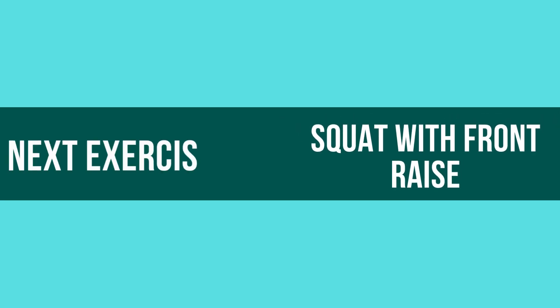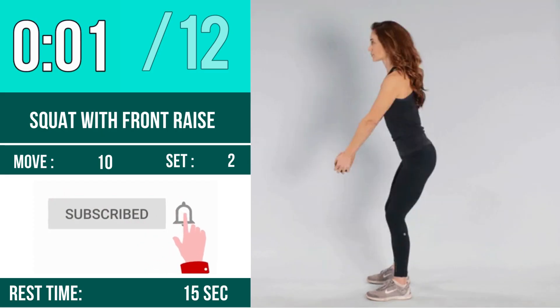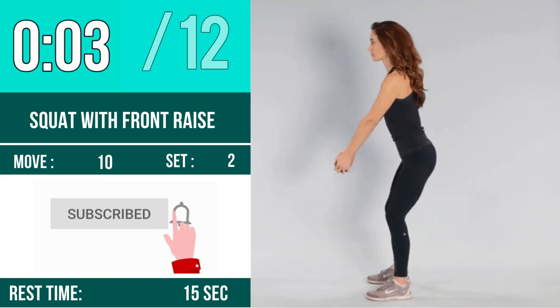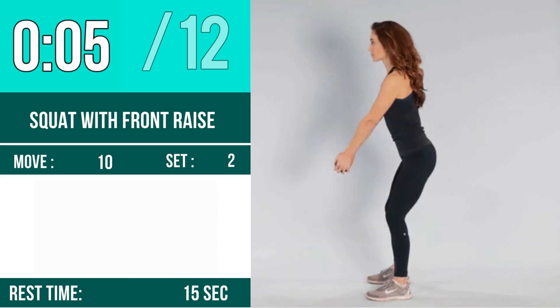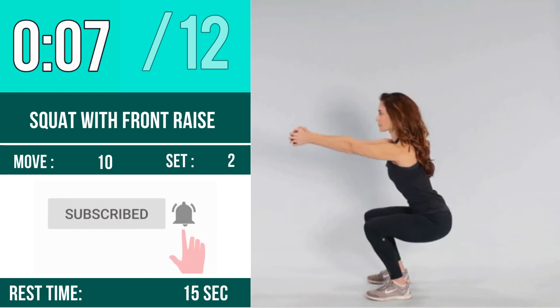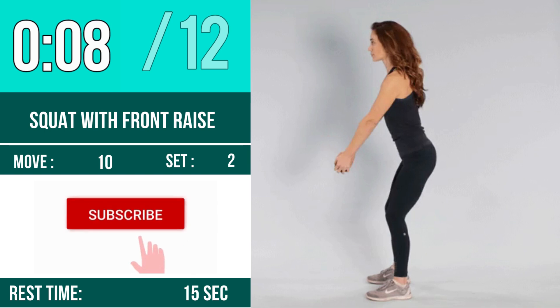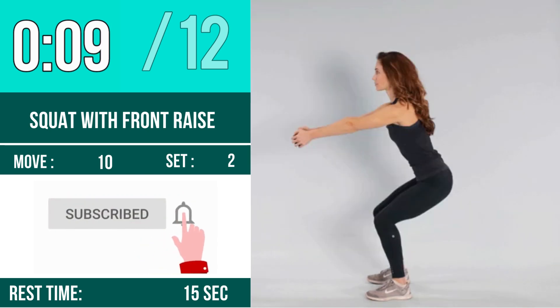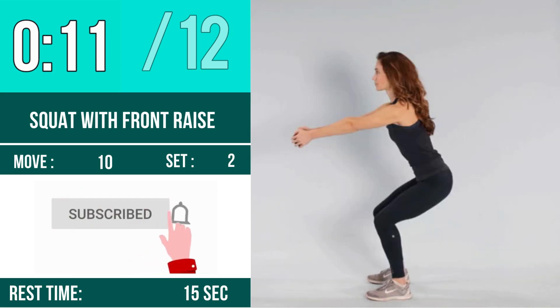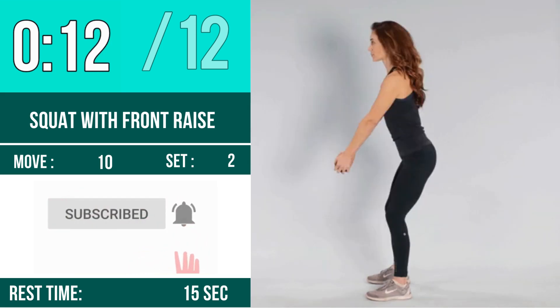Next exercise is squat with front raise. Let's begin. One, two, three, go. One, two, three, four, five, six, seven, eight, nine, ten, eleven, twelve. Rest time.